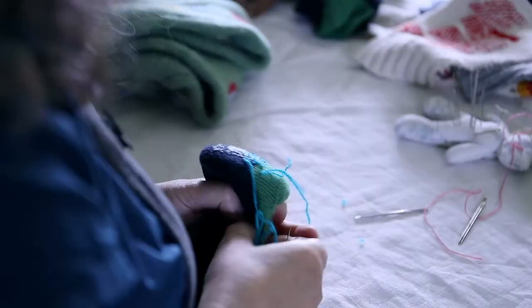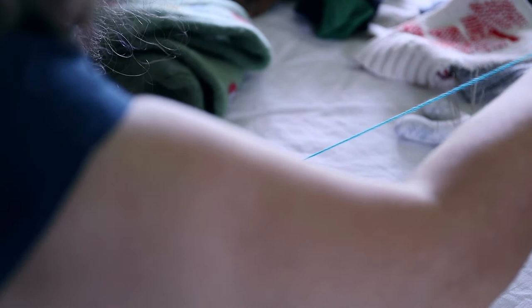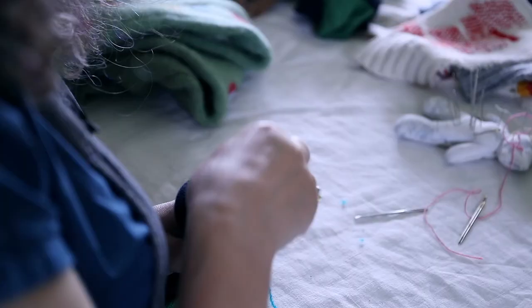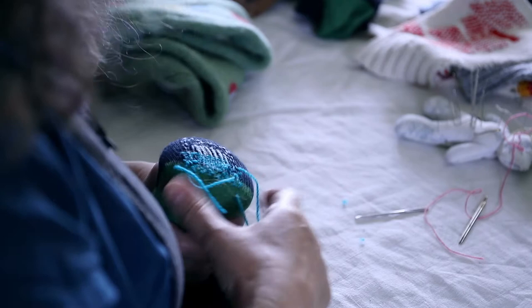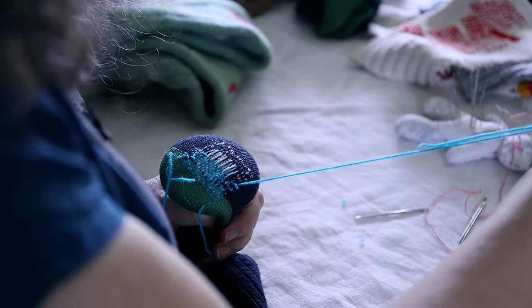For the weft, I'm using a different colour of thread. This helps you to see what I'm doing and it's an easy way to add creativity to your darn. This is a yarn I've hand spun and hand dyed and it's a beautiful turquoise. This is a really satisfying bit, filling in the warp, passing the needle up and over and under each warp thread. When you've finished a row, make a couple of small stitches into the main sock before you turn and come back for another row. You might notice I'm weaving with the blunt end of the needle — the end with the eye. This is a useful tip, especially if your needle is a bit sharp and catches against threads. Weaving with the blunt end helps to avoid this.